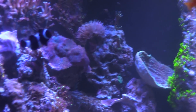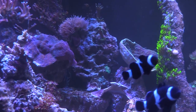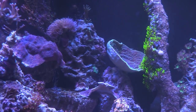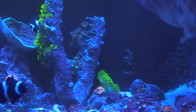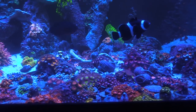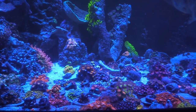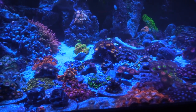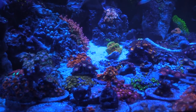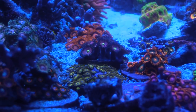I'm gonna show you some of those pieces on the overflow and then we're going to switch into all-blue LEDs so you can see the different colors and the way everything really looks. Now that we've got the blues on let's take a closer look. I know the first thing you're gonna say is I need more corals — more zoas, more different colors, more sticks. That's why I got the 180, so I can get this tank stacked.